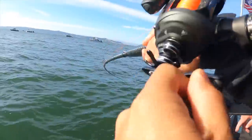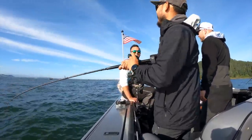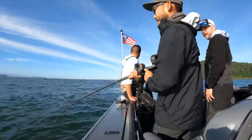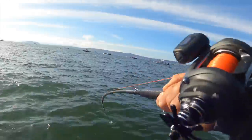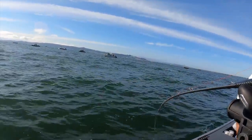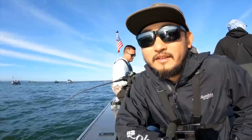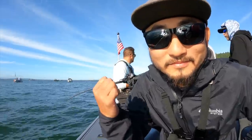Here we go! We had a bite — Super Bait got hit. I missed that bite on camera but this rod got hit, popped off almost immediately. Marlin handed it to me — I never really felt the fish on there.